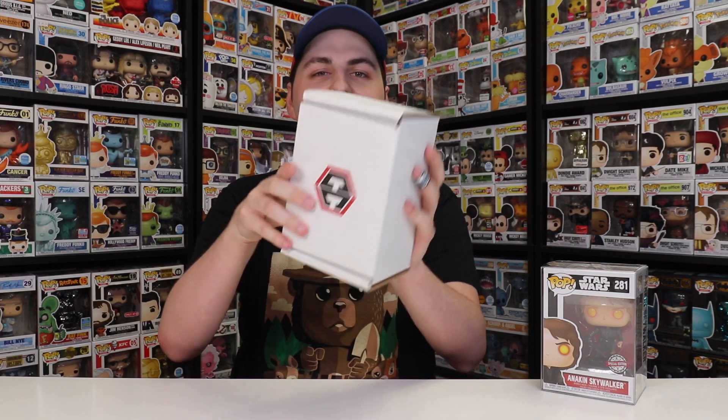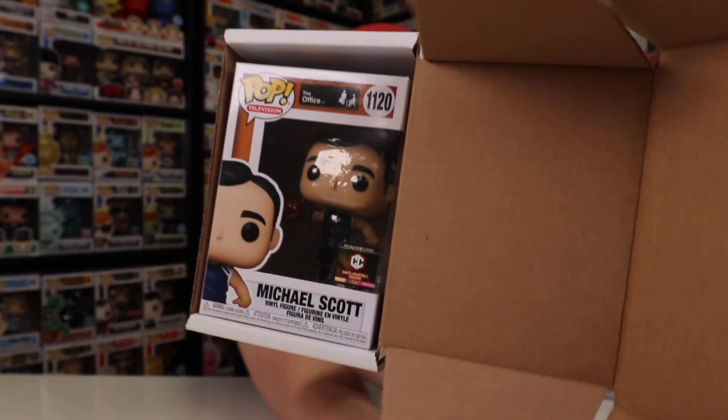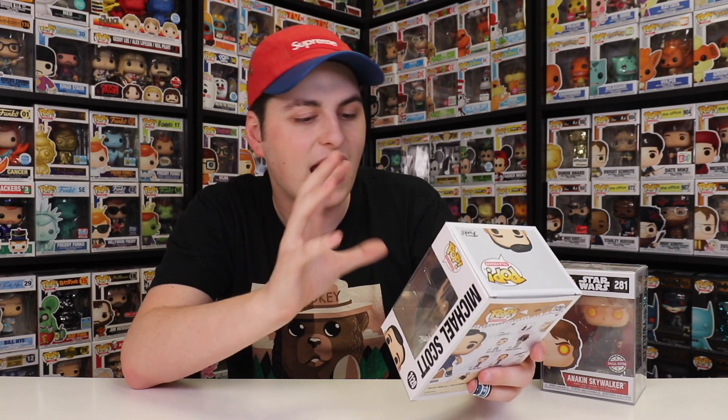This one feels a little bit lighter than the last one. Three, two, one — Michael Scott basketball! The problem with this one is I did order this one off of Chalice Collectibles' website, so it is kind of sad that I'm getting another one, but at least it's a good Office pop. My box just came in — I ordered a couple Dwights because there is a Chase that goes along with it, as well as Michael Scott. I'm sure somebody I know will enjoy this. I'm not going to show it off too close up today because we're doing a video on it pretty soon.